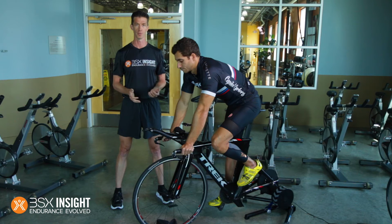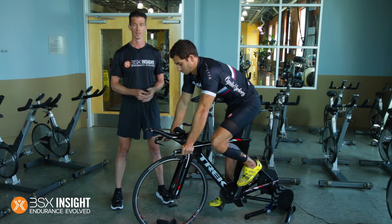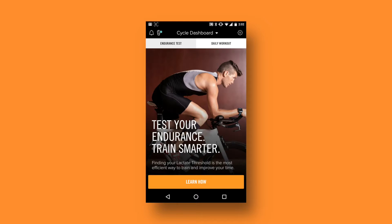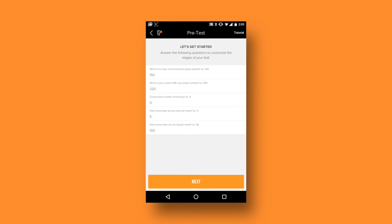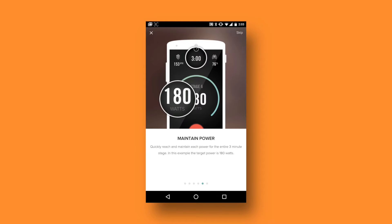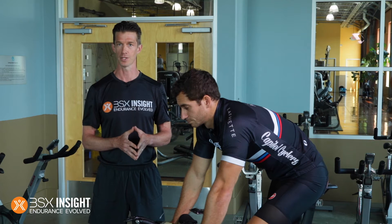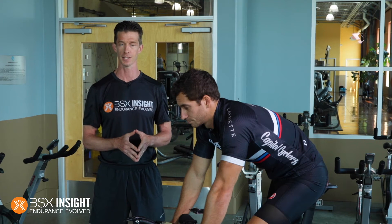There are just a few preliminary steps you need to go through before you start your test. Step one is to download the app onto your device. You're going to open up the app and select either a run or a cycling lactate threshold test. You'll answer a short number of preliminary questions that'll allow the stages for your test to be set up to match your fitness level. You want to answer the questions in such a way that you're guaranteed to get through at least eight stages of the test.